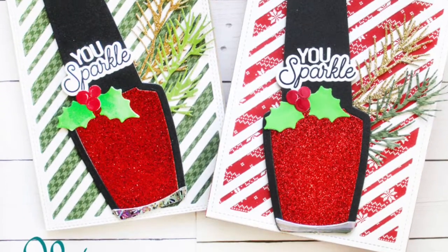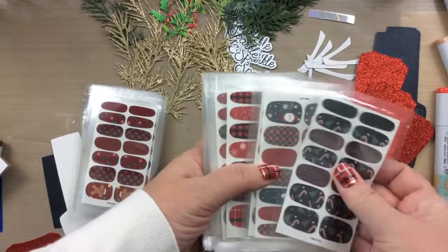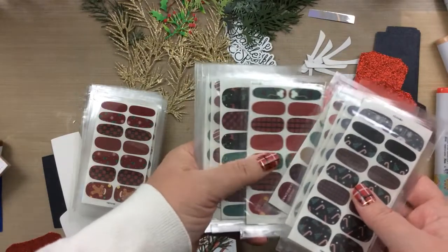Hello everyone, it's Carrie from SunshineInMyPocket.com. Today I have a fun project — something I'm actually making for some of my family: my sisters, my granddaughters, my daughters.